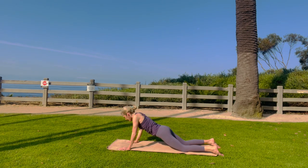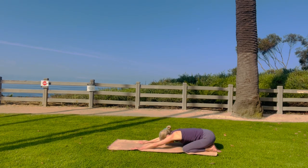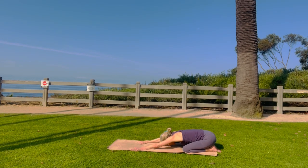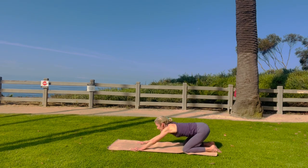Come into upward cobra and child's pose. Take a big inhale and a big exhale. Let it all go. Really nice.